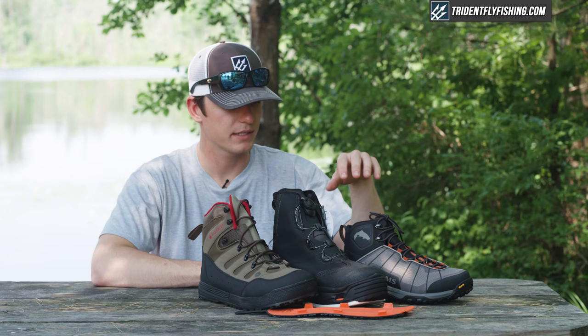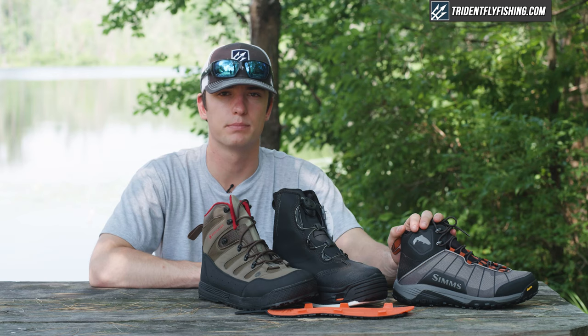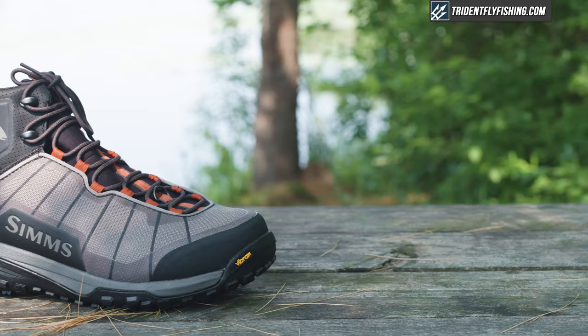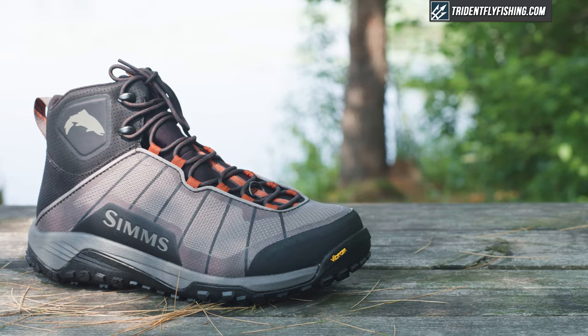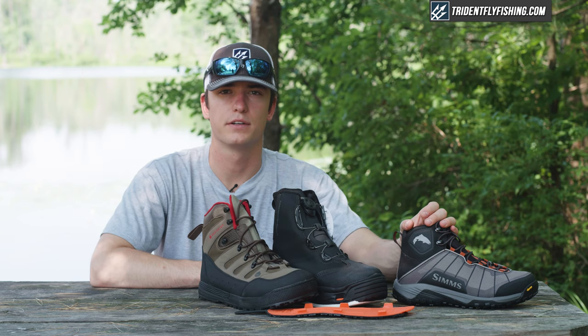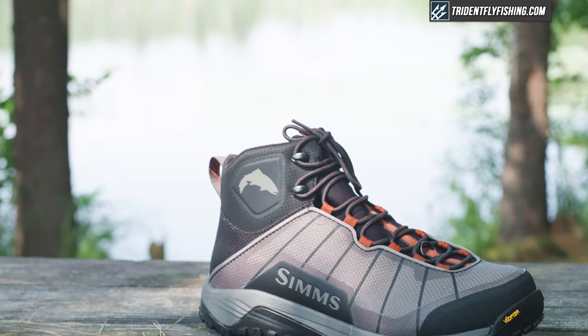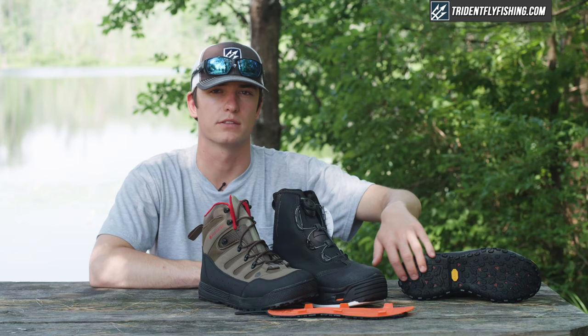To start, this is the Simms flyweight boot — one of, if not the lightest boot in the fly fishing industry. This boot is designed for the angler who does a lot of hiking and spends a lot of time walking on the river. It doesn't have a high heel, so it doesn't have as good ankle support as other boots. But it's designed with a really light frame, drains water really well so it stays light on your foot all day, and it comes with the Simms Vibram sole that is really good at gripping rocks.